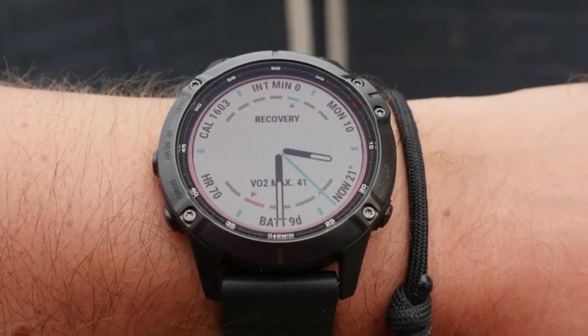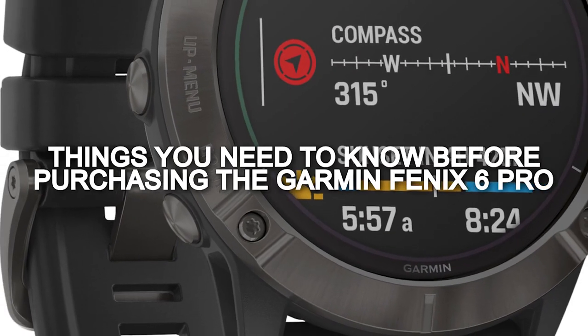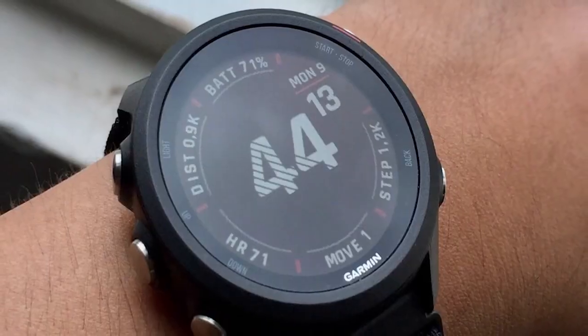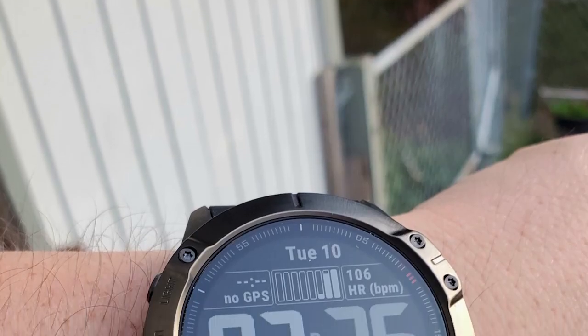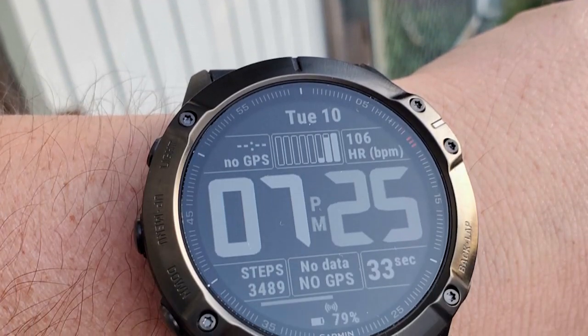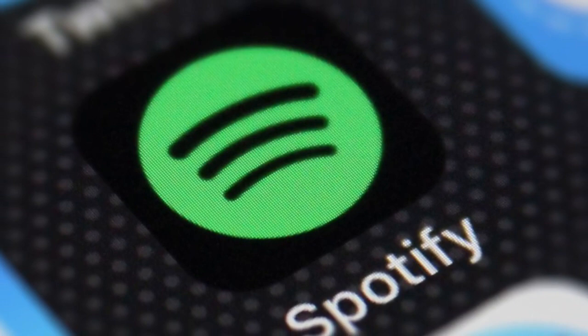For the maps, you can try downloading OpenStreet maps. As for the Garmin Fenix 6, most of the problems with the watch are connection issues — you may need to restart for some things to function well. You may also experience some syncing issues, especially with apps like Spotify.